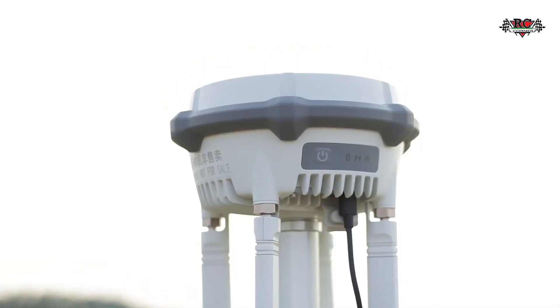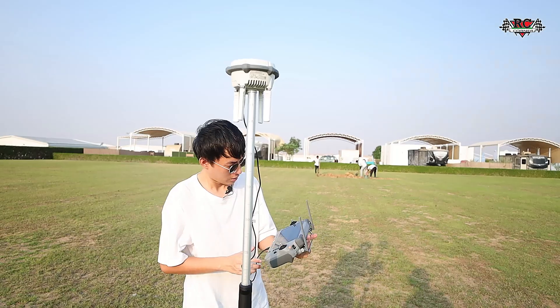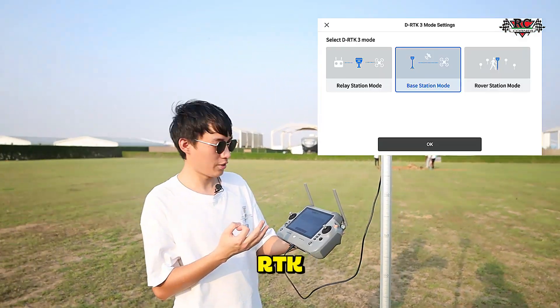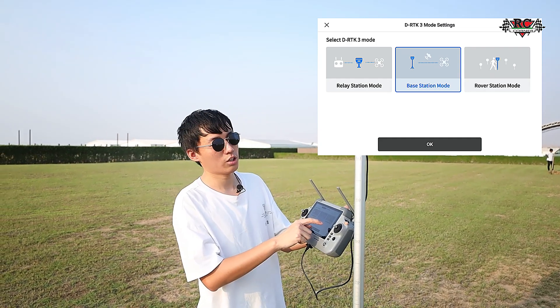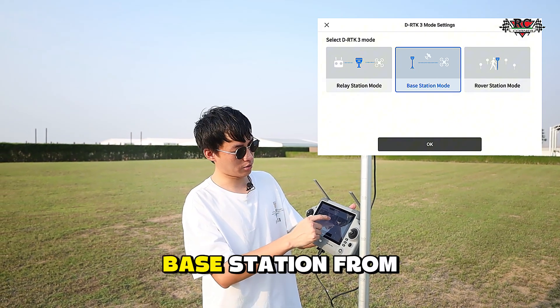Let's just turn the device. You can see here, there are three modes of the RTK, so we can select from the screen: relay station, base station, and rover station mode. Right now we are using the base station, so we just select the base station from here.